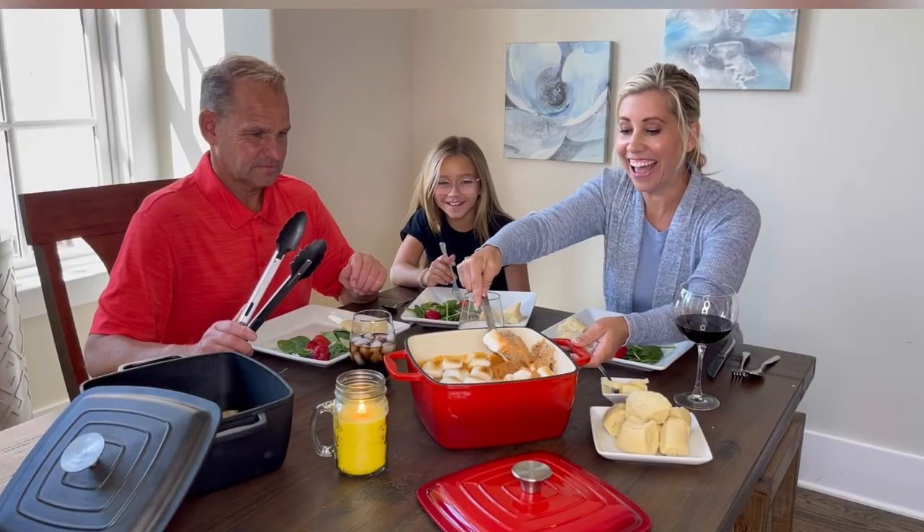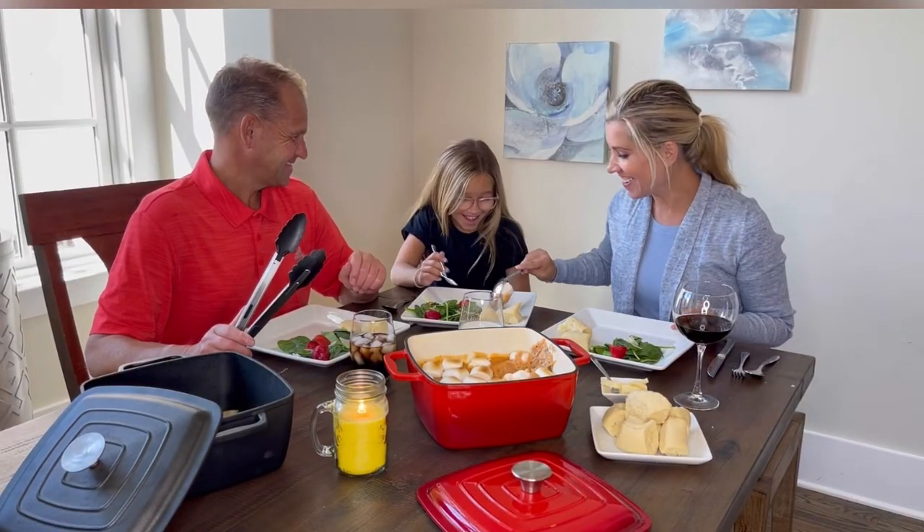The pans are great for casseroles, searing, broiling, and frying. Enamel Cast Iron Square Dutch Oven from Bruntmoor.